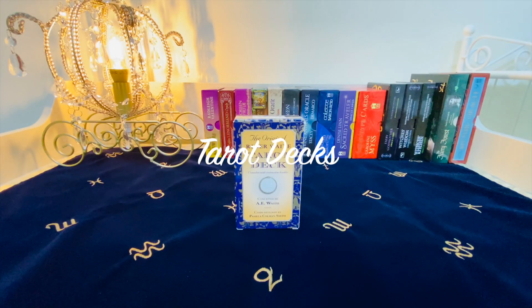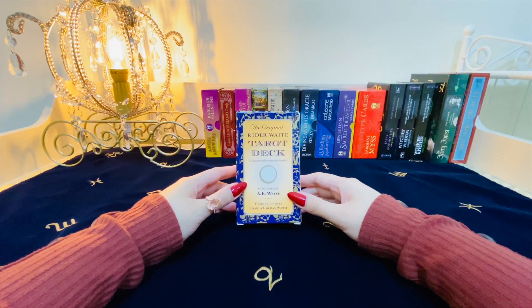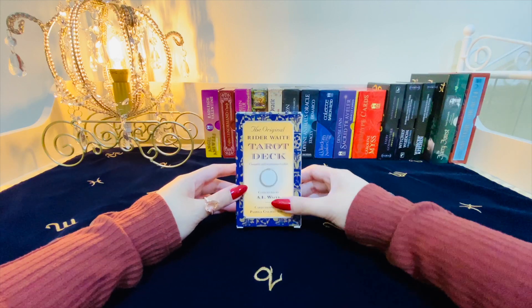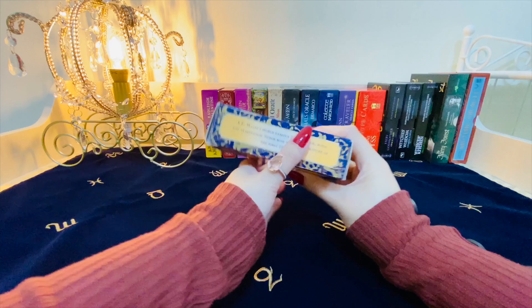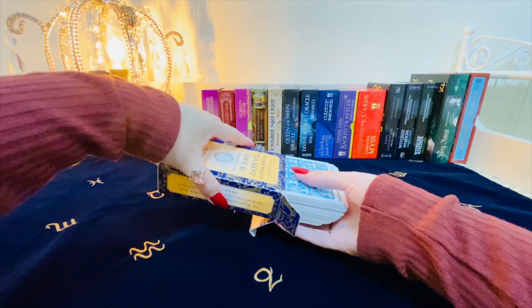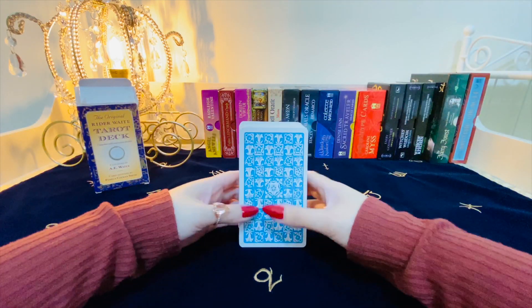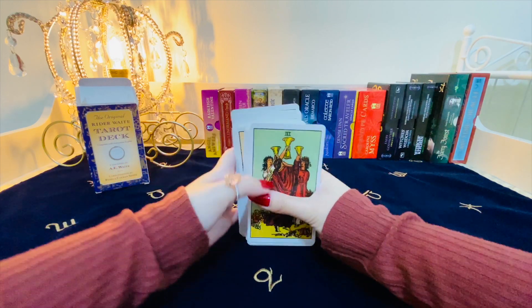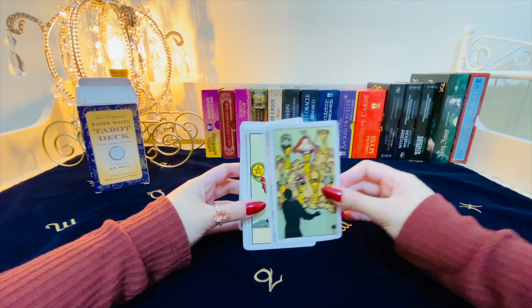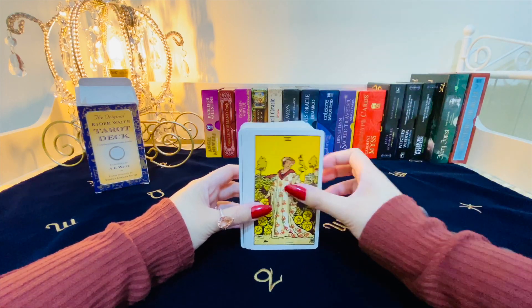The first ones I'm going to show you are my core decks, the Rider-Waite. This is the very first deck that I've had, the original Rider-Waite Tarot deck. You can tell the age from the box, especially the corners and this side here, but other than that, I try my best to care for the cards themselves. The back looks like this, perfectly reversible, and the cards themselves look like this.